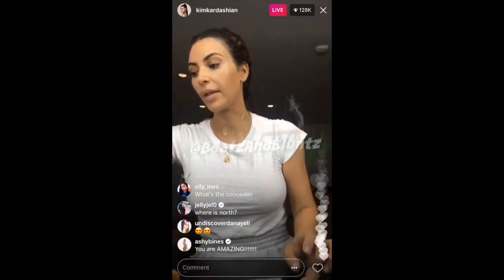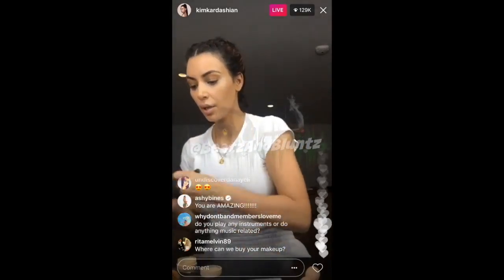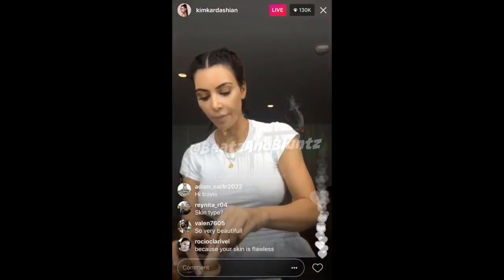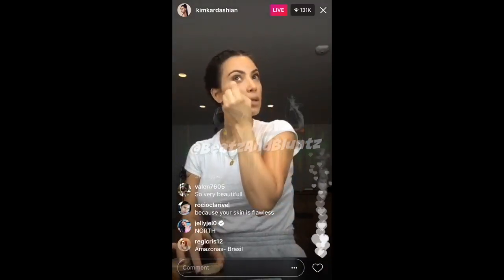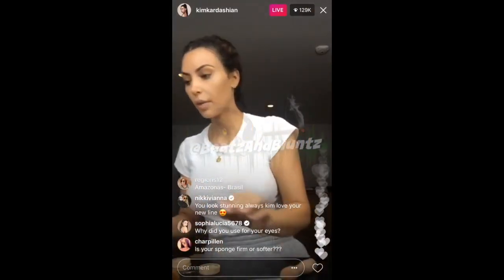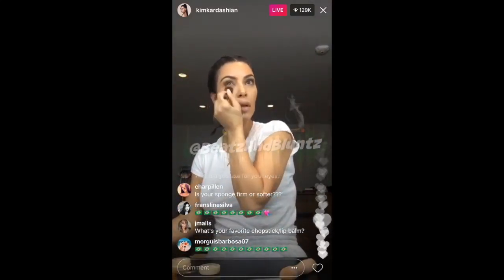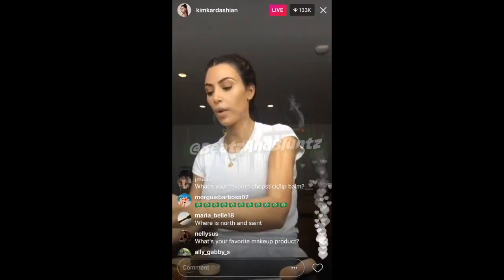I don't have the right under-eye setting powder in here, but just to give it a little bit of a base. You know what I like to do? I like to take the sponge and put powder on it just to kind of set too. And then I'll use just like this other little brush. These aren't my like under-eye steps — you'll see later how I can totally white it out.